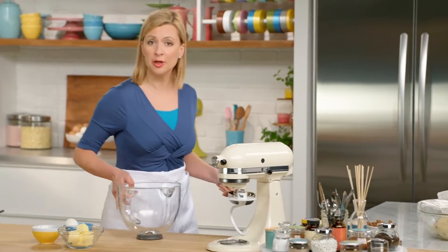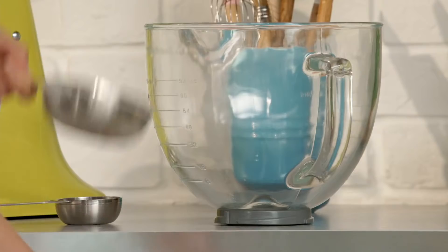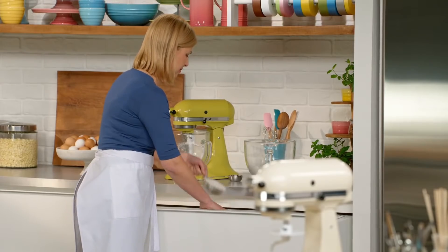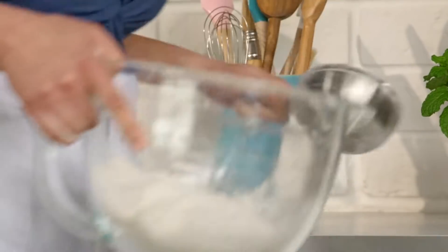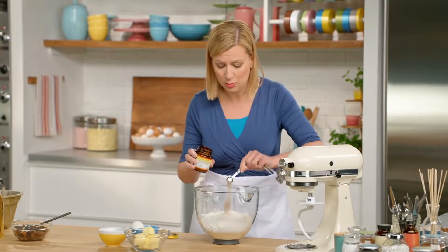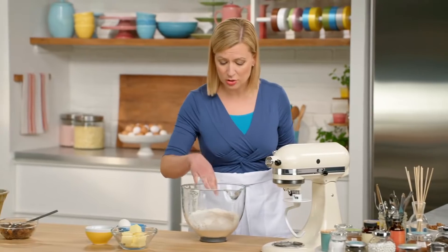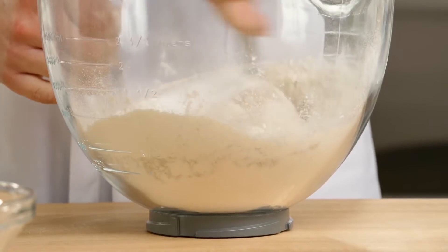To start the dough, first I need three and a quarter cups of bread flour. Because this is a rich sweet bread, I add a third of a cup of sugar. I need one and three-quarter teaspoons of yeast, and I'm using instant yeast, which is why I can add it directly to the dry ingredients. I can also add my half a teaspoon of salt along with the dry ingredients.